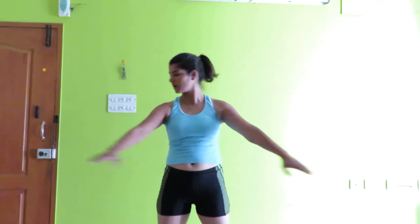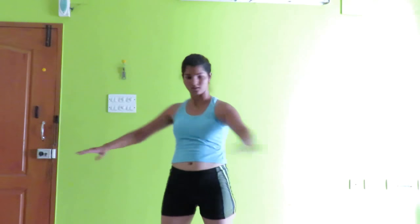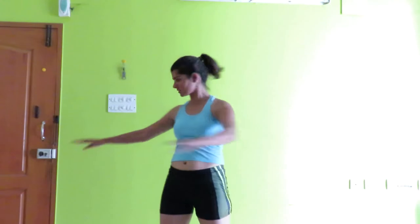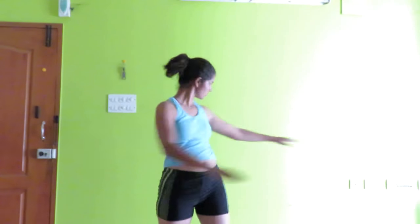And now let's do the twist. Perform the torso twist for a count of 10.